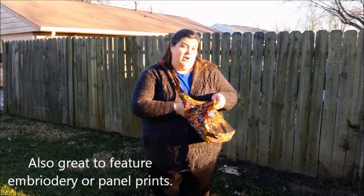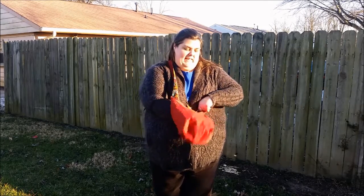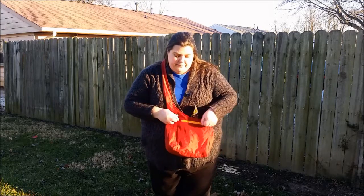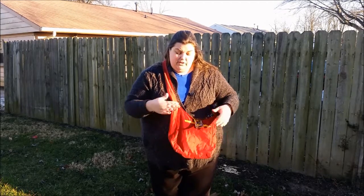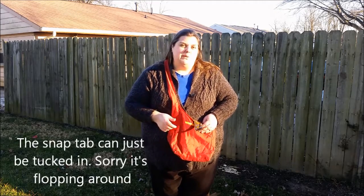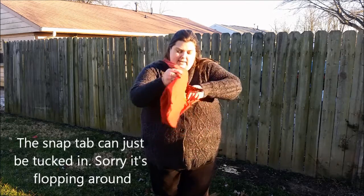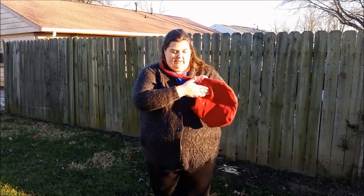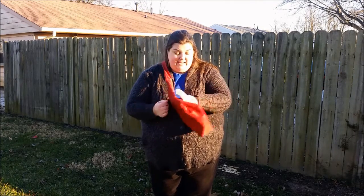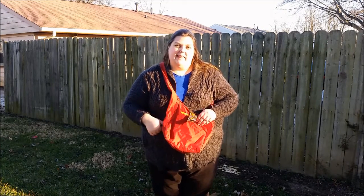The bag is actually also reversible. This bag has a canvas on the inside, but it's completely reversible. So you can put two different fabrics that you love, or maybe when you change your mood, you just flip it inside out. You see here, I have a pocket on this side, and over here I have some open pockets. And although these are inside pockets when they're inside, there's no reason you can't have zipper pockets and open pockets on the outside.